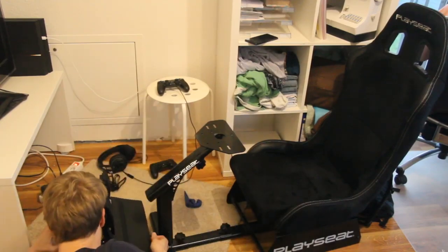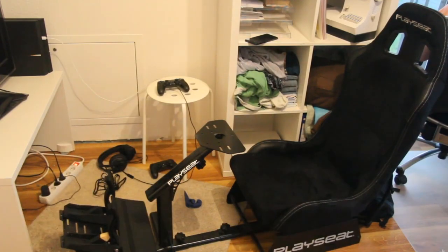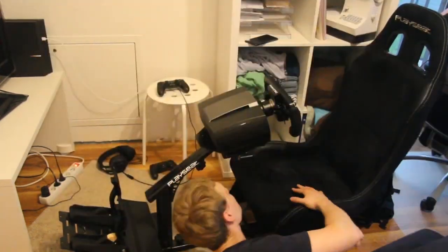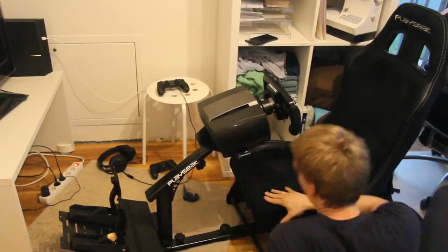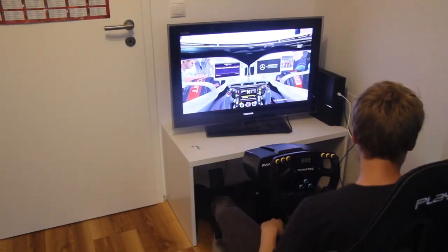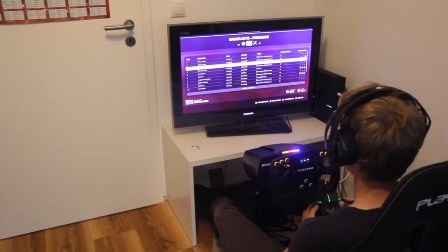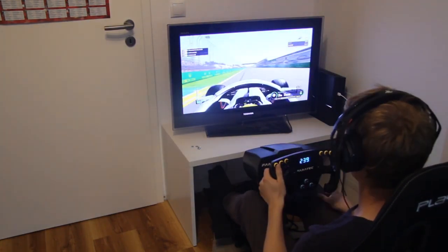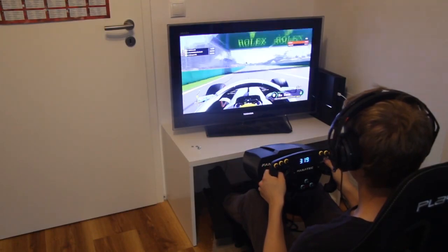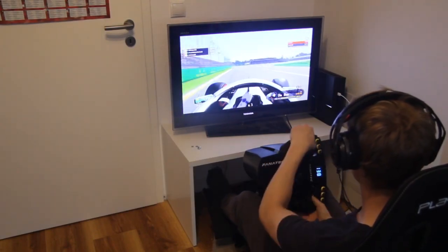After doing a lot of research for the Fanatec steering wheel, my husband found a solution on how to mount it at the playseat without slipping at the paddles. There were no problems with the steering wheel, only with the paddles. He bought M6 x 20mm round head screws in a package — screws, plates, and nuts — and like this it was possible to attach the paddles to the metal plate.